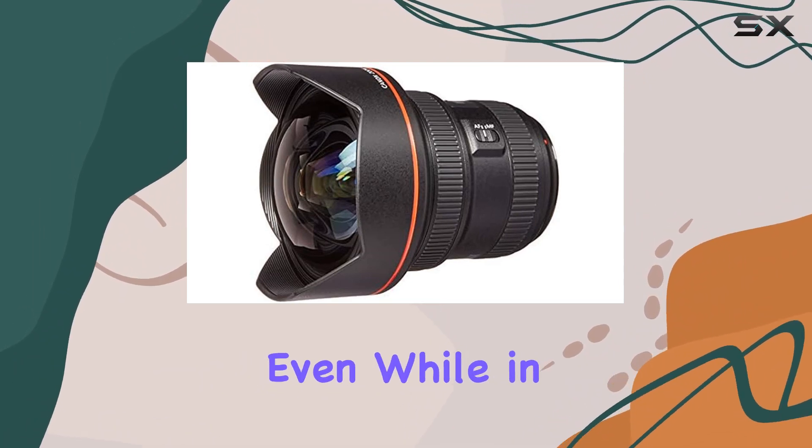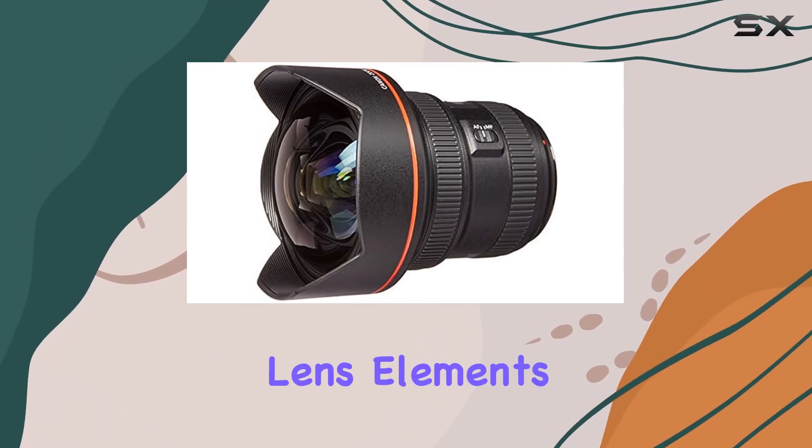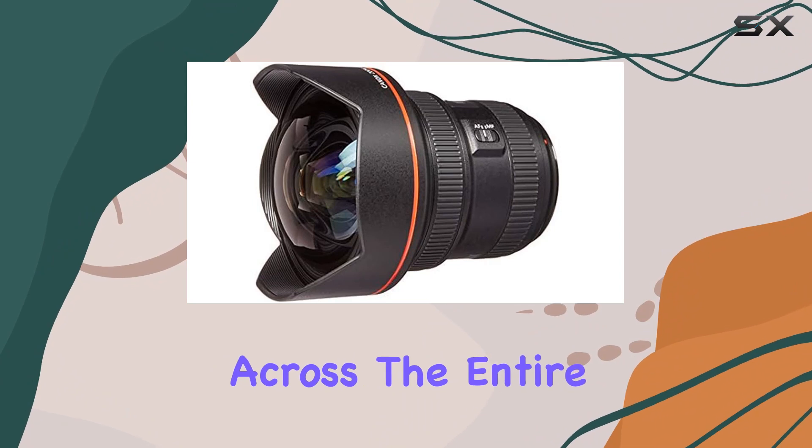allowing for manual adjustments even while in AF mode. The lens's optical prowess continues with four aspheric lens elements that work to reduce distortion across the entire zoom range.